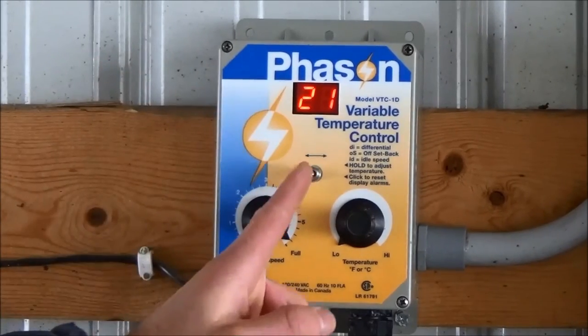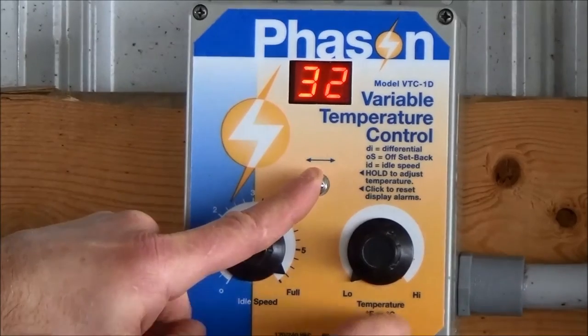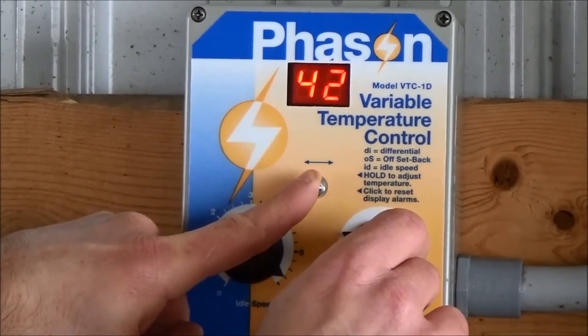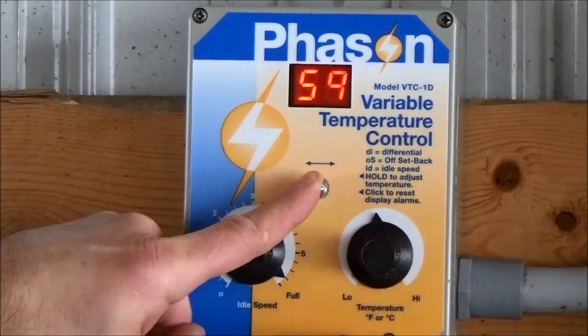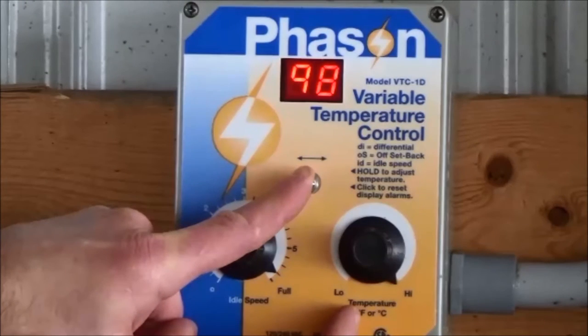First, press and hold the toggle switch to the right. Then, turn the temperature knob clockwise to the high setting. The digital display will now read 98 if set to Fahrenheit or 37 if set to Celsius. Release the toggle switch to center position.